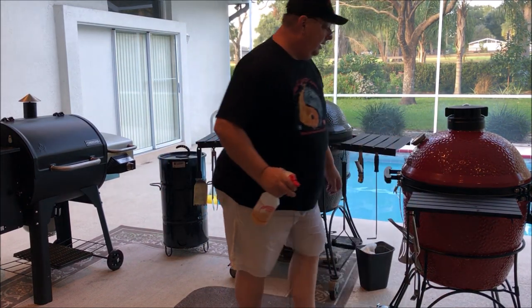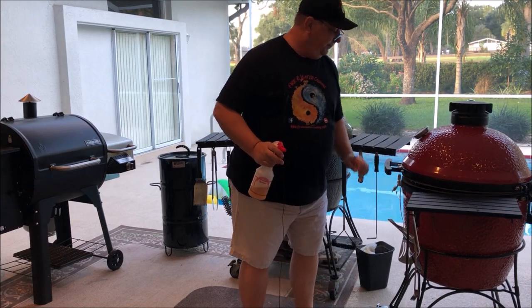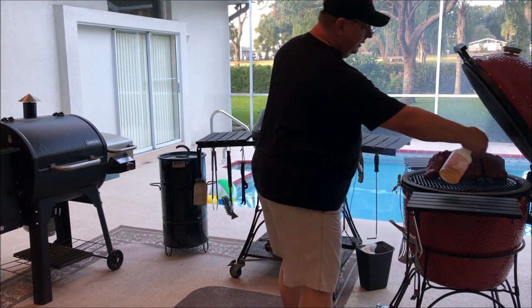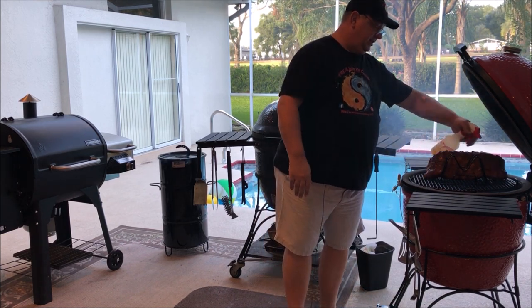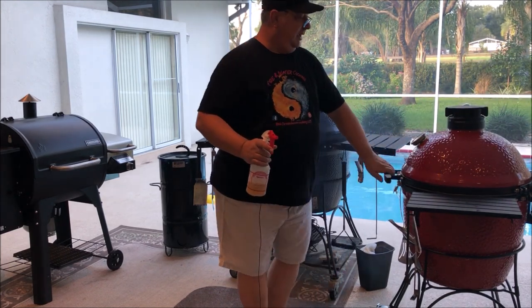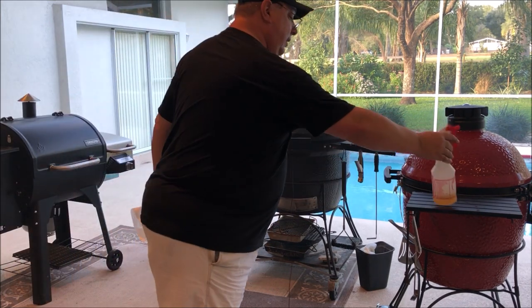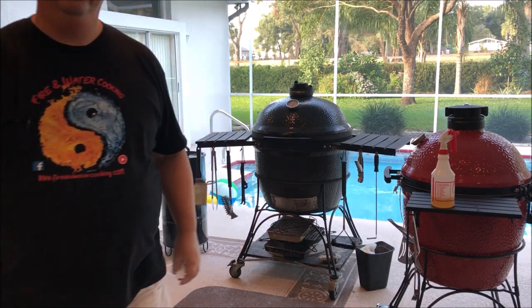It's been right at about 25 to 30 minutes, and I'm going to go ahead and spritz these with a little bit of apple juice — hit both sides of them. It keeps them moist so they attract more smoke. You don't need a whole ton, just enough to keep the ribs moist. I'm going to let them sit for another 35 to 40 minutes and then check on them again and give them another spritz.